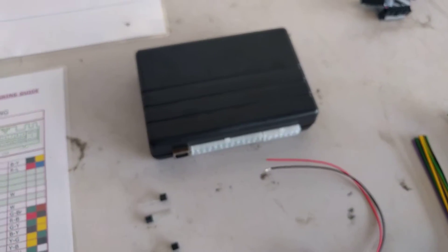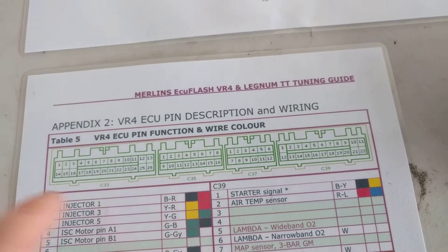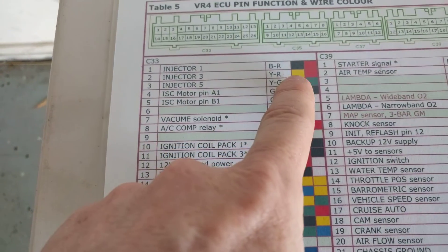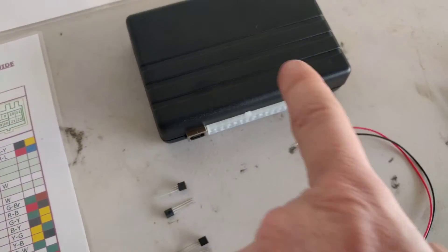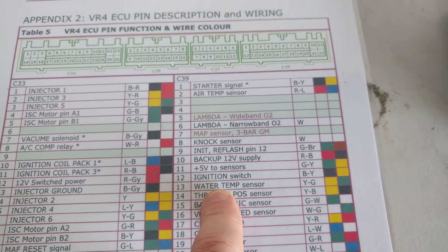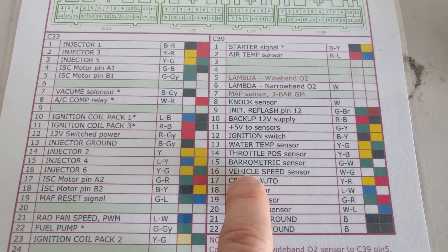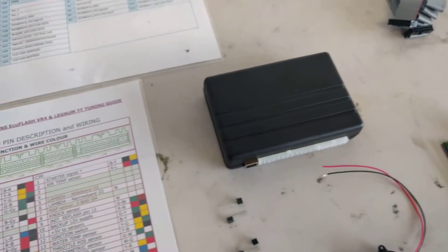Some of the inputs we use on the UT Comp we pull from the VR4 ECU. We use the pinouts on the VR4 — pin number one, which is black and red — we tap into that wire at the back of the ECU to get the injector trigger and feed that into the UT Comp to give us hyper-accurate fuel consumption readings. We also take the water temperature sensor wire and tap that on the ECU so we can get water temperature displayed on the UT Comp. We also take the vehicle speed sensor wire on C39 pin 16 so it actually acts as a trip computer.